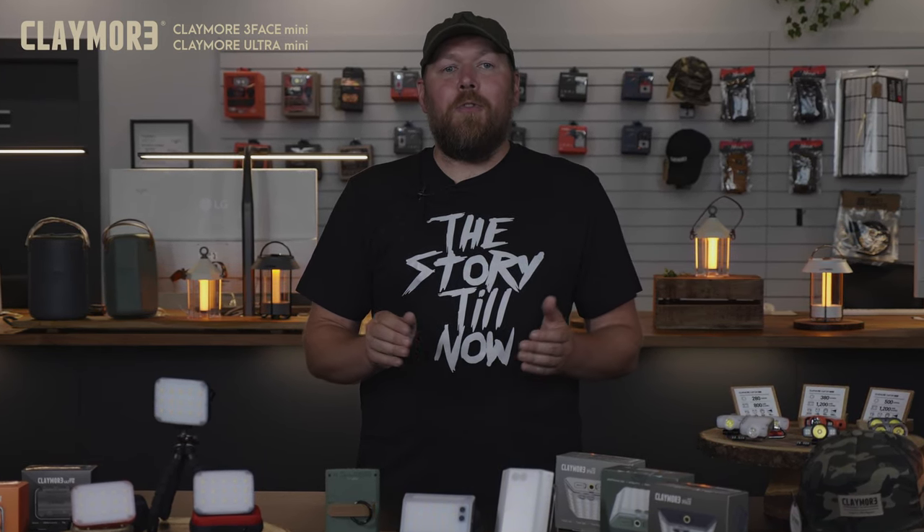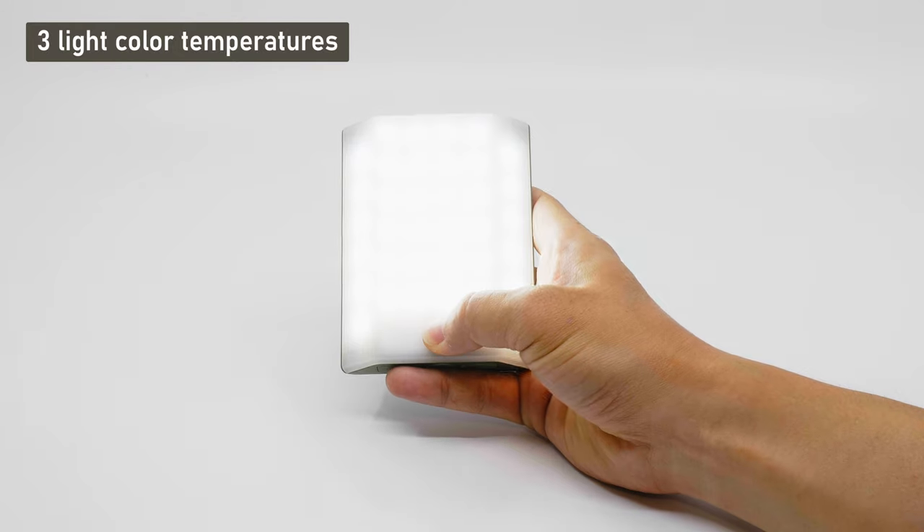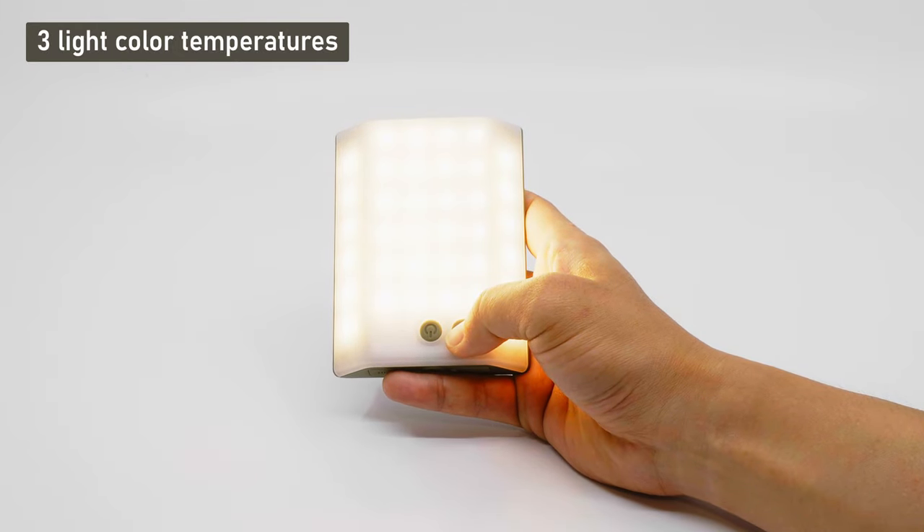Like all Claymore lights, the 3-Face Mini and Ultra Mini are both outfitted with multiple light modes. For the 3-Face Mini, you can choose from cool white, natural white, or warm white by clicking on the mode button.